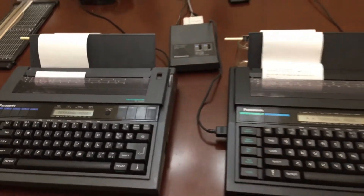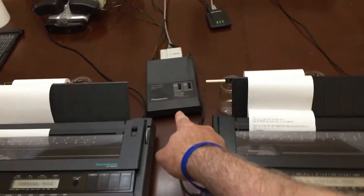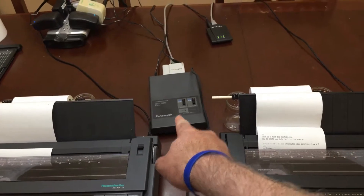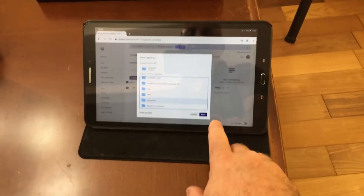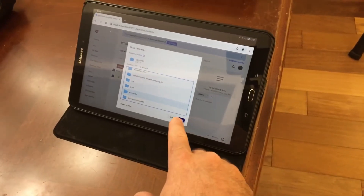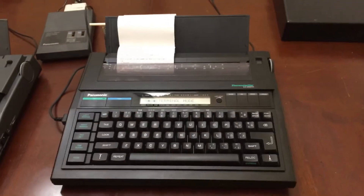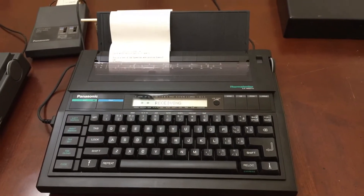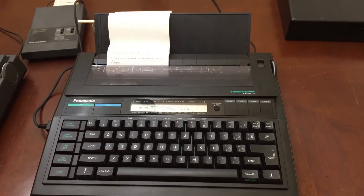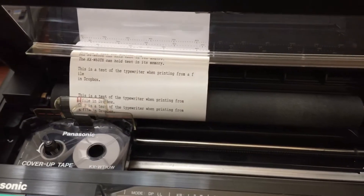Both these machines right now are in terminal mode. One of them is hooked up to a terminal controller which is connected to a print server, which is then connected to a wireless gateway. What's exciting about that is here I'm on a tablet in Dropbox, and I'm going to move a file over to the Dropbox folder and wirelessly print to this typewriter. And as you can see, it just printed some type.